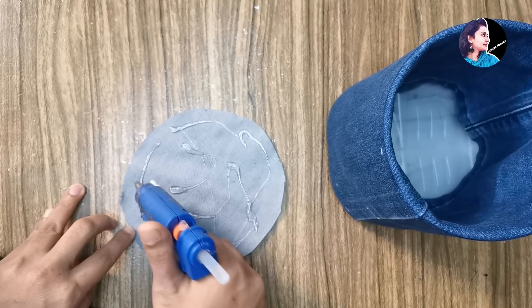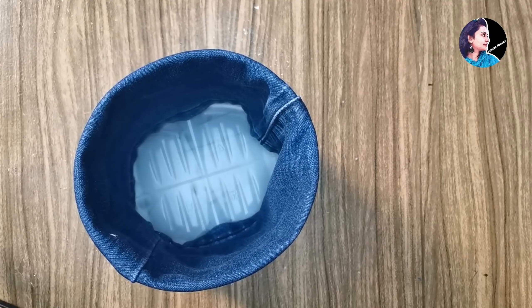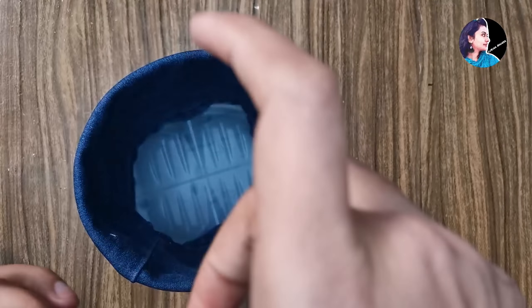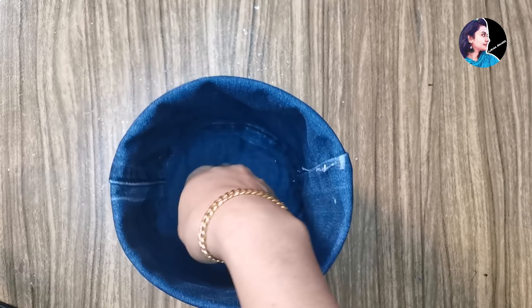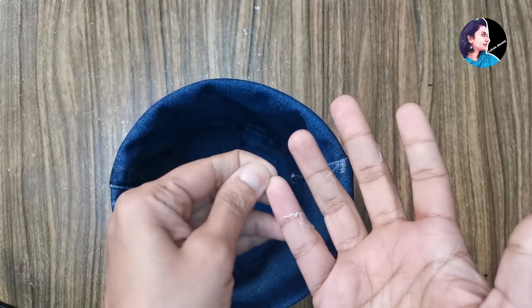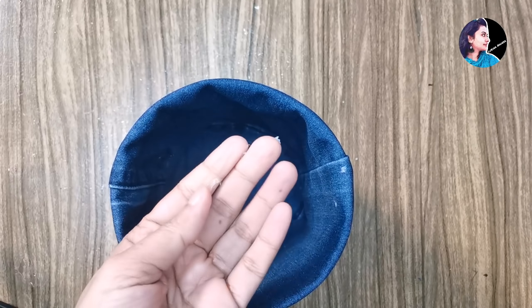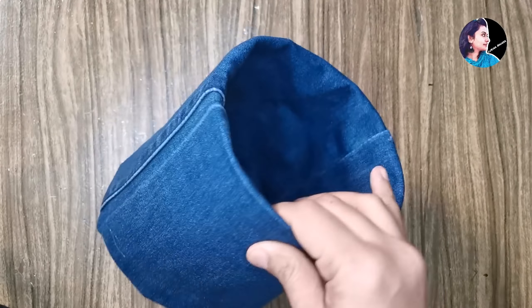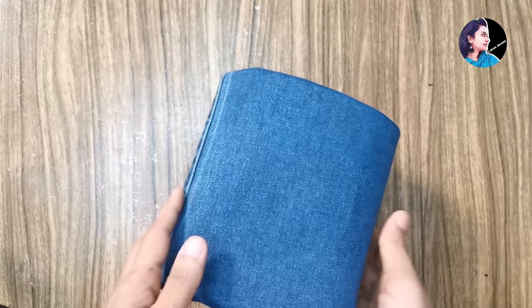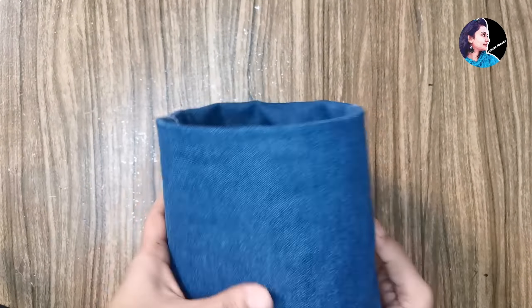So now we have glue on it. Then we start to put the glue on it and we are going to put the knitting. Then we are going to put our own pattern to try. This is the decoration. It is a nice finishing.